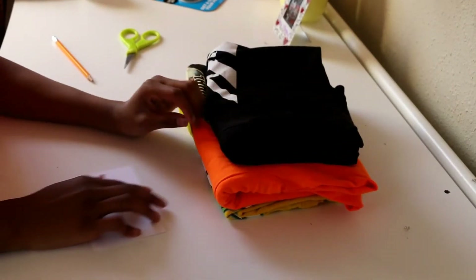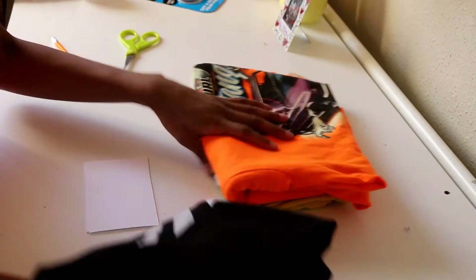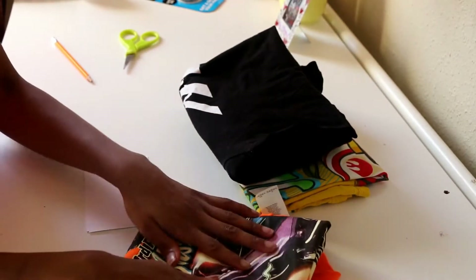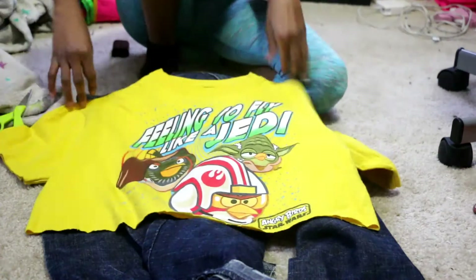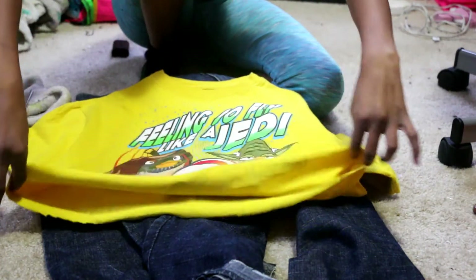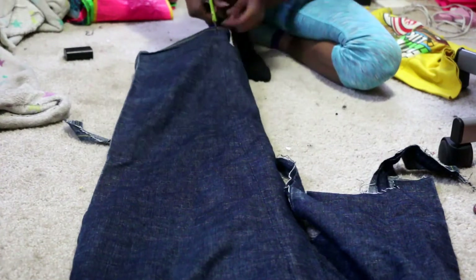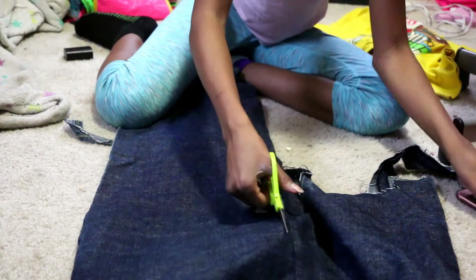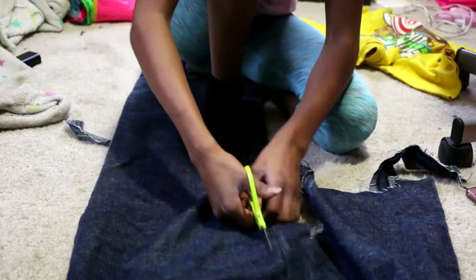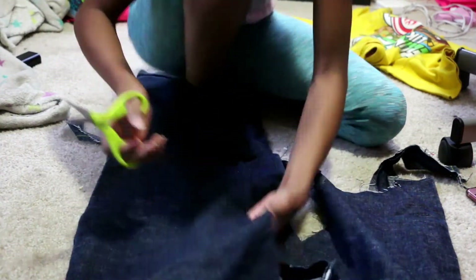First, what you want to determine is what is your biggest and smallest shirt and how much you want to cut off your shirt. Also, you want to sketch out your design of your shirt. You can either make up your own or copy my design. Then you want to find out the perimeter of the bottom of your shirt and cut out that length in denim, ribbon, or lace — any of those would look 100% fine. Make sure that it's the correct length.